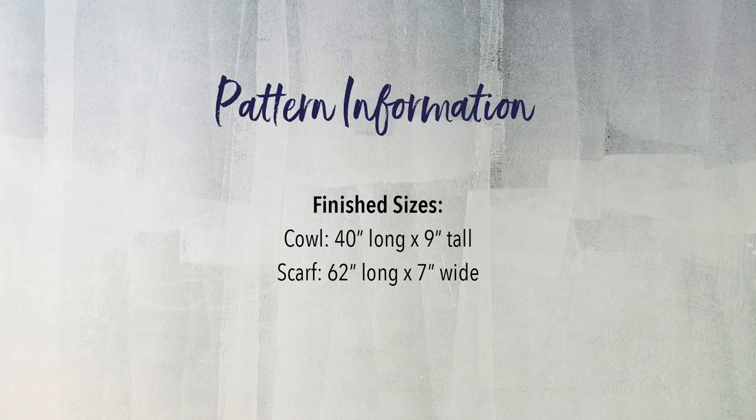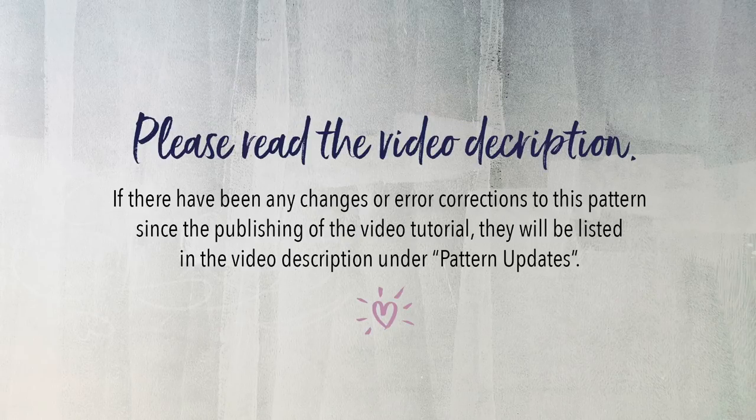There are no stitch multiples for this pattern, so if you're a more experienced crocheter and you want to make your scarf or cowl bigger or smaller, or use a completely different yarn weight, you can simply chain to the size you want and complete the repeat as many times as you want. One last thing before we begin: please take a moment to read the video description. If there have been any changes or error corrections to this pattern since the publishing of this video, they'll be listed under Pattern Updates.